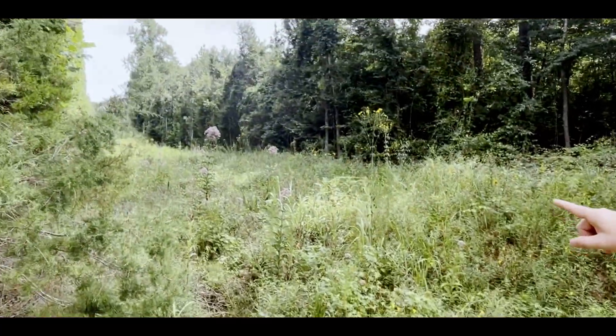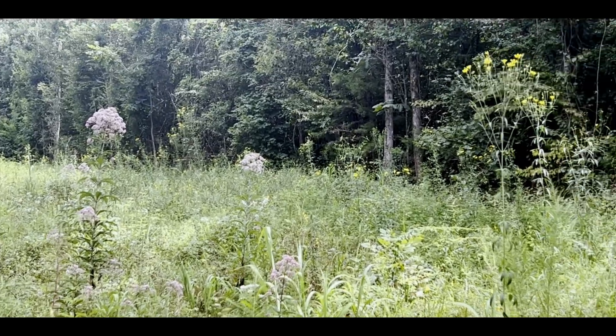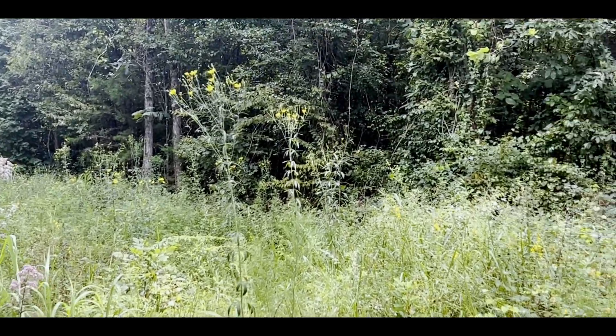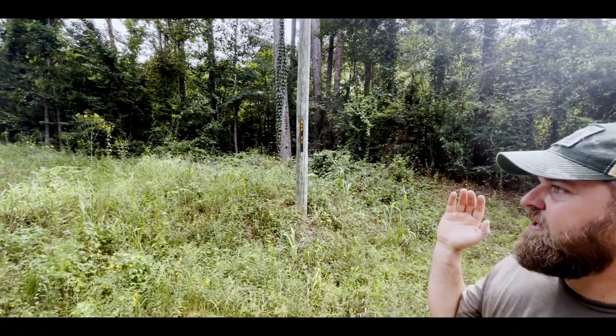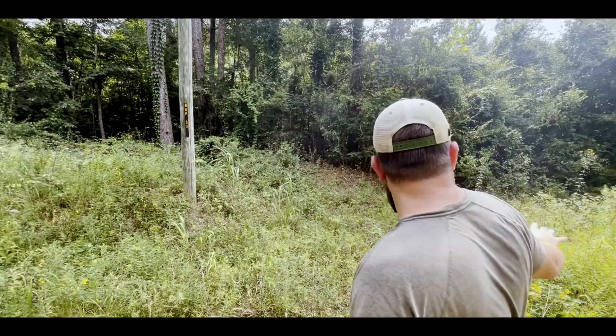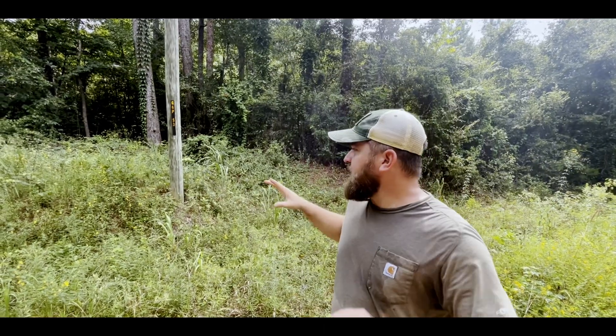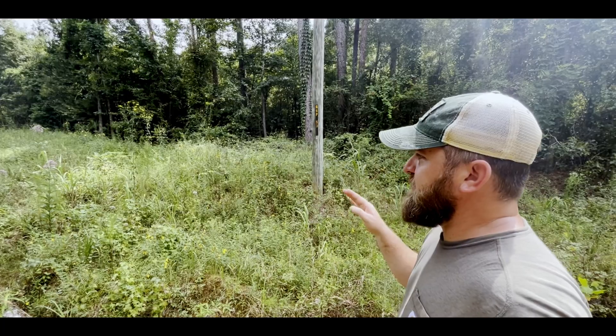Look at all that hollow Joe Pye weed, and look at all this tall coreopsis mixed in. Chances are this is a really high-quality remnant. If you get permission from this landowner, you can collect from right here in the right-of-way all you want — you'd have to get permission from the landowner to go into this. Chances are, this is a really good remnant.